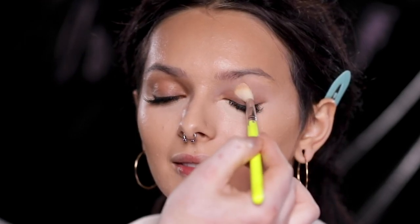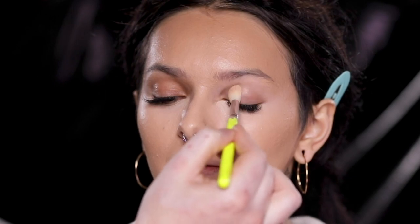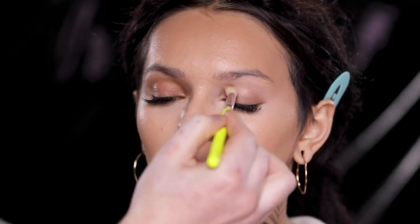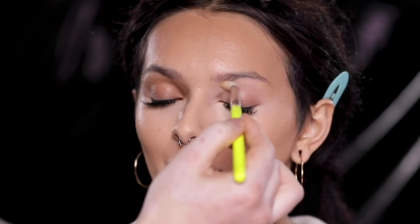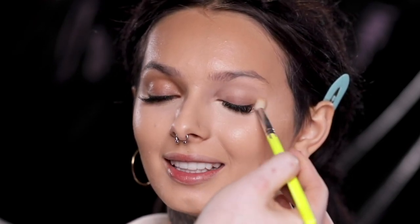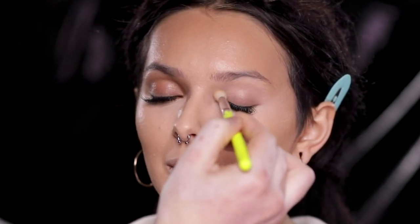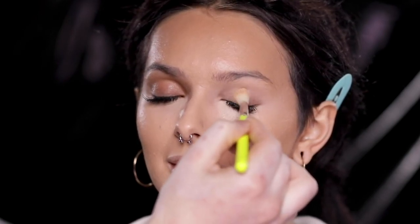Here I'm applying a bit of this concealer onto the eyelids using an eyeshadow brush. When I'm working on somebody with lash extensions, I find this to be the best way to apply concealer onto the lids without getting it in the lashes, which would happen if I were using the sponge.